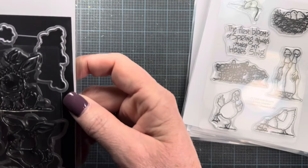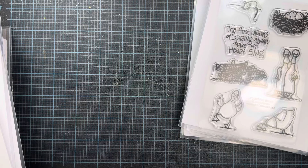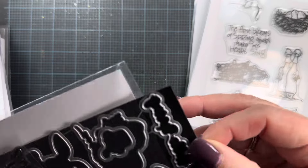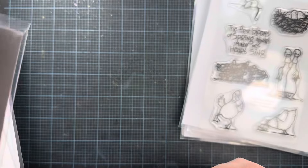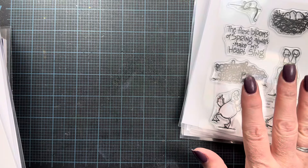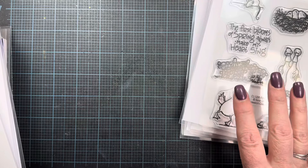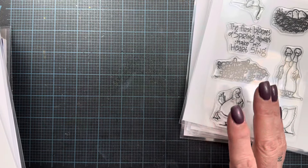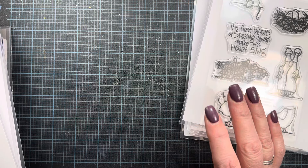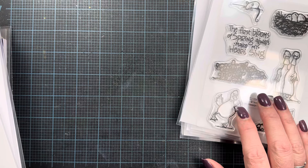Impression Obsession is also releasing some stamp and companion die sets sold separately. The reason I say Impression Obsession rather than calling out an artist's name is that they pay their in-house artists — like me, Nola, Lindsay, Jeannie, and Dina — directly, but they also license art. So some stamps are released simply as Impression Obsession releases, not tied to an individual artist's name.